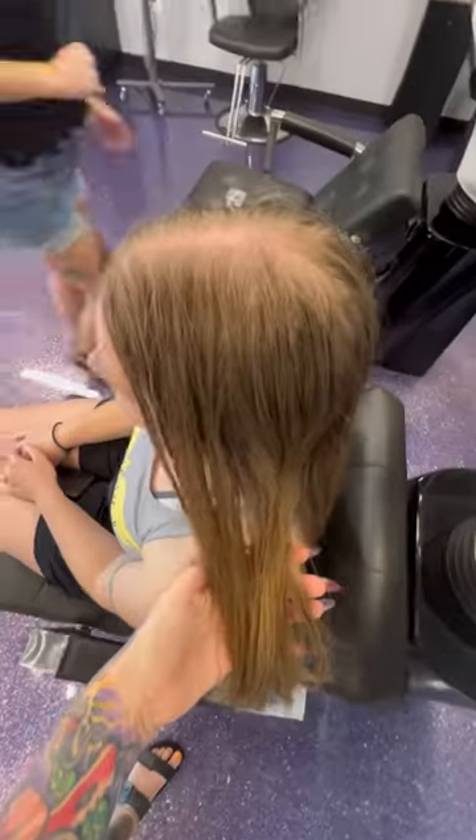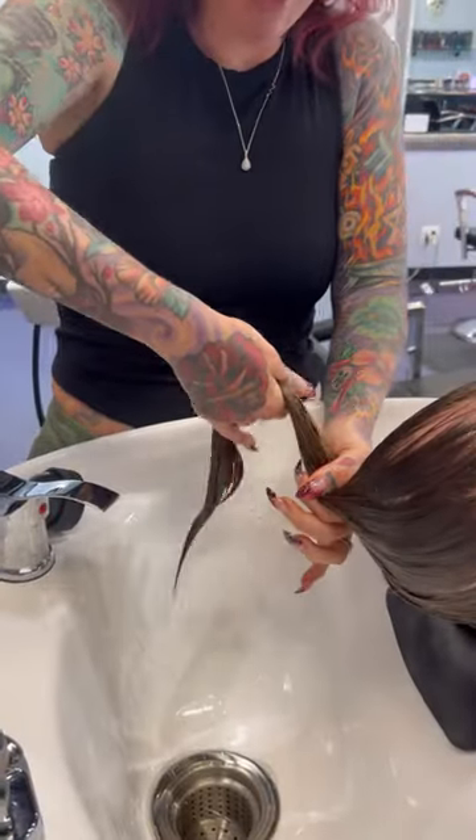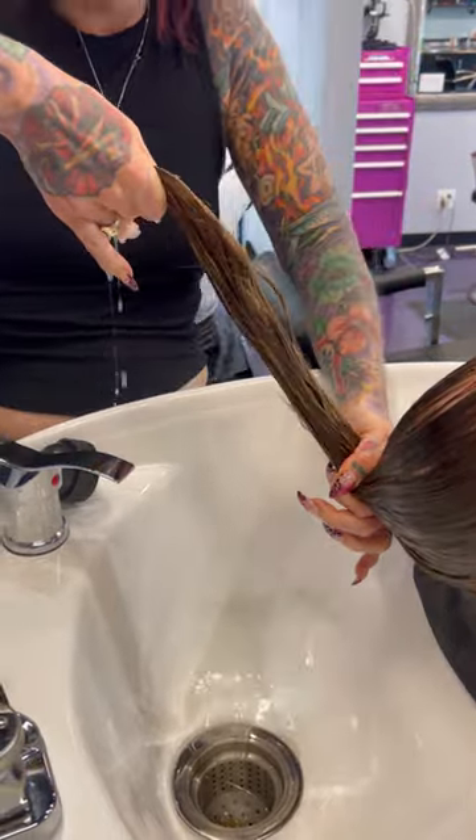Hey guys, it's Shasta and Shasta wanted some fun party hair, but she had some buildup and oils coming on.